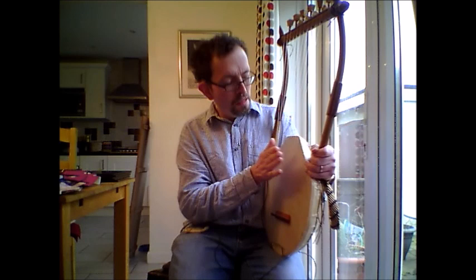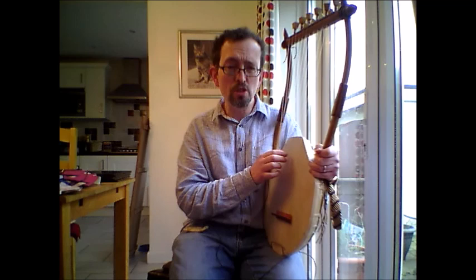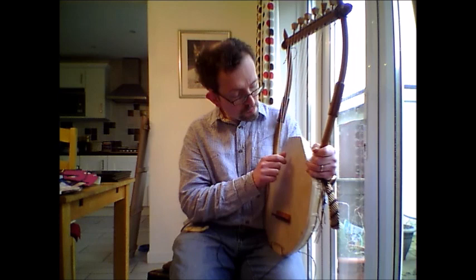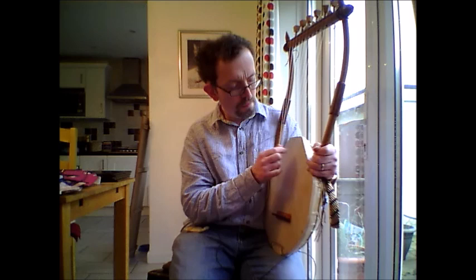So that's the equivalent intervals of F to F: the Hypo Lydian mode. Moving up to the next note, the equivalent intervals of G to G on the white notes of the piano takes us to the Hypo Phrygian mode. This was misnamed the Mixolydian mode in the Middle Ages.